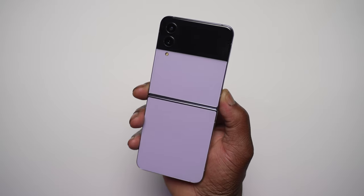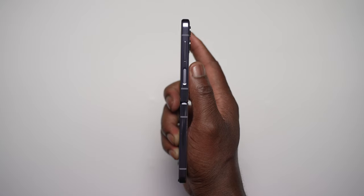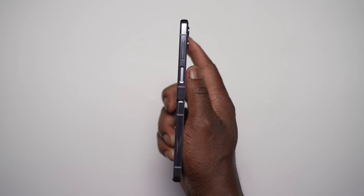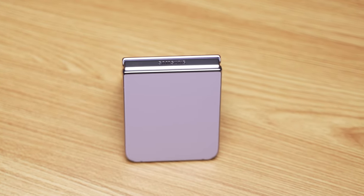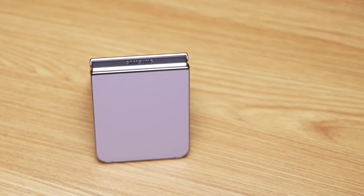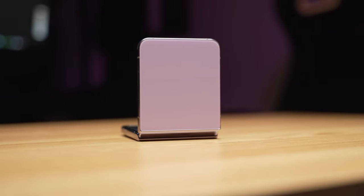The design and build quality feels right at home with the same clamshell design, a nicer matte finish for the front and back, and a more compact feel with a denser weight which adds to it feeling even more premium than before. I'm still indifferent to the flatter edges, but I do much prefer the metal frame with a matte finish instead of glossy for more grip. It does at least add a nice visual contrast to the matte back panel. Praise where it's due — we still have IPX8 water resistance, which is still a standout feature for a foldable device and shows Samsung's commitment to durability. Overall, a great improvement to design and build quality on the Z Flip 4.